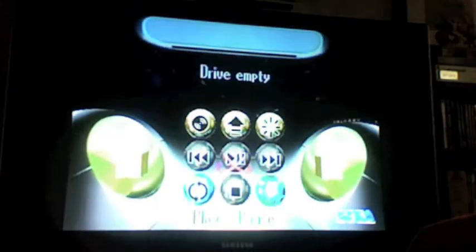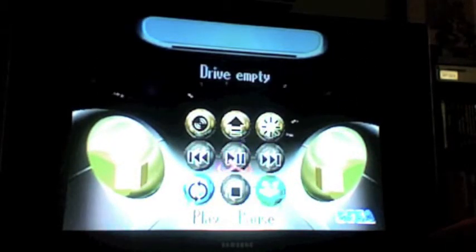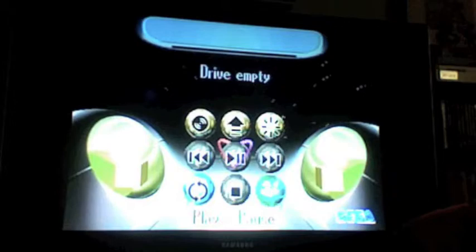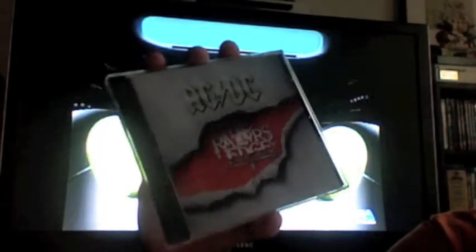And you're taken to this. This is basically the system dashboard, if you want to call it that. It's extraordinarily high tech. You can actually play music CDs like this.